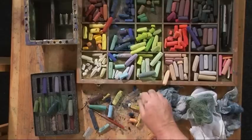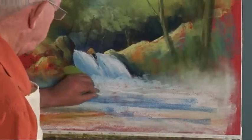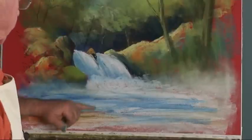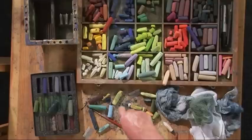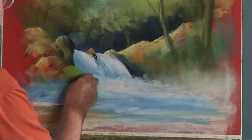I think if I put some darker blues in here too. And I can put my whites on top. Just fit it in a little bit.